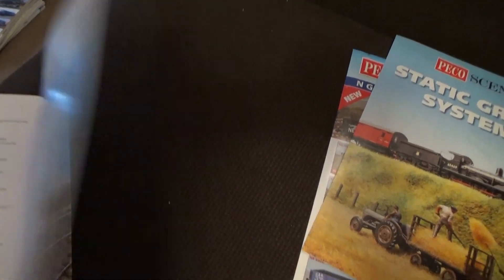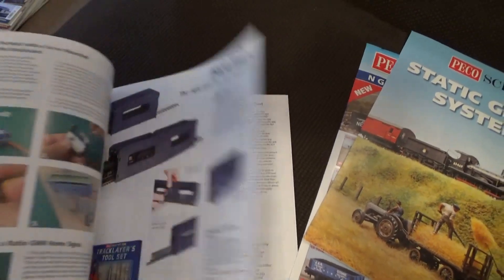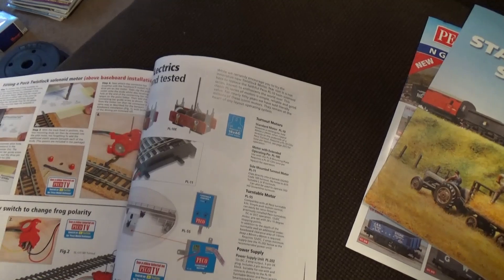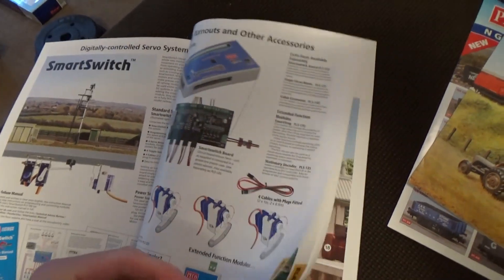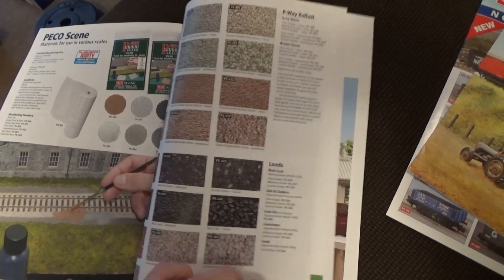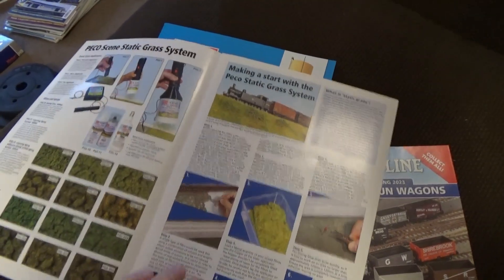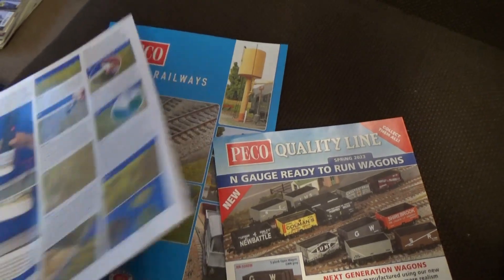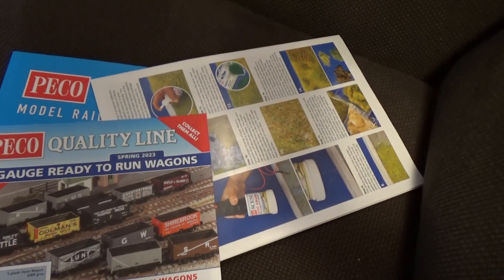It's a massive catalogue, 200-something pages, which I'm obviously not going to go through entirely. Some of the accessories and electronics will be relevant to N-Gauge if people want to go down that road, and some of the general instructional articles will be useful. You also get a leaflet about static grass - not that exciting, although there's an instructional thing on the back. They're clearly trying to sell their products but it might be useful.